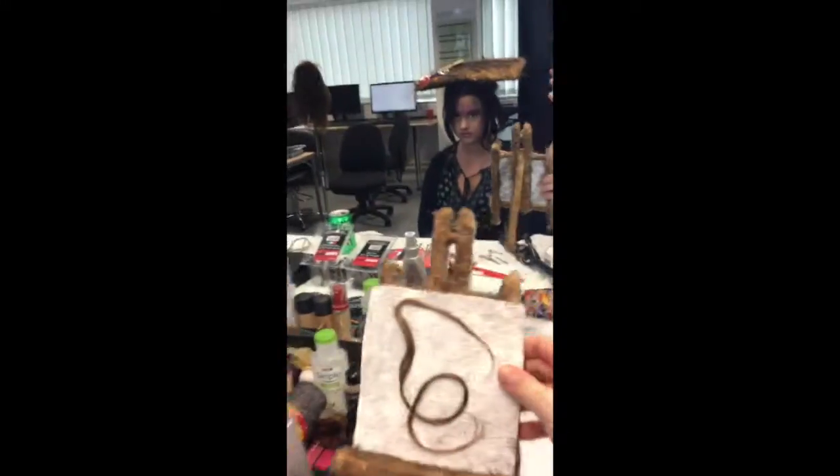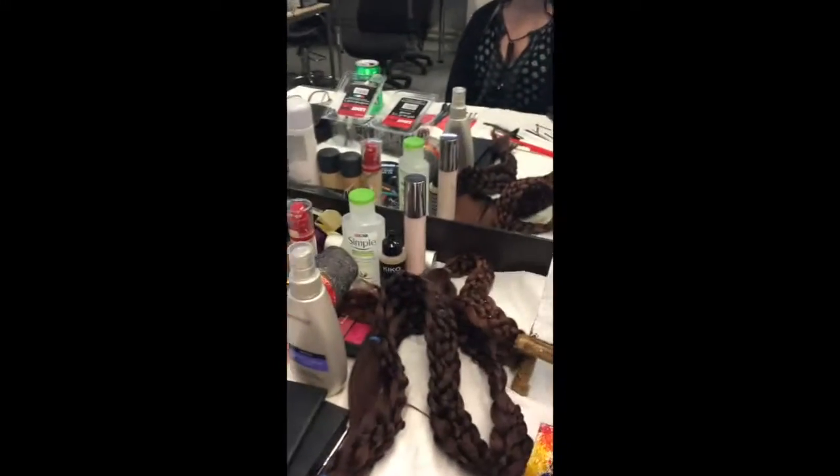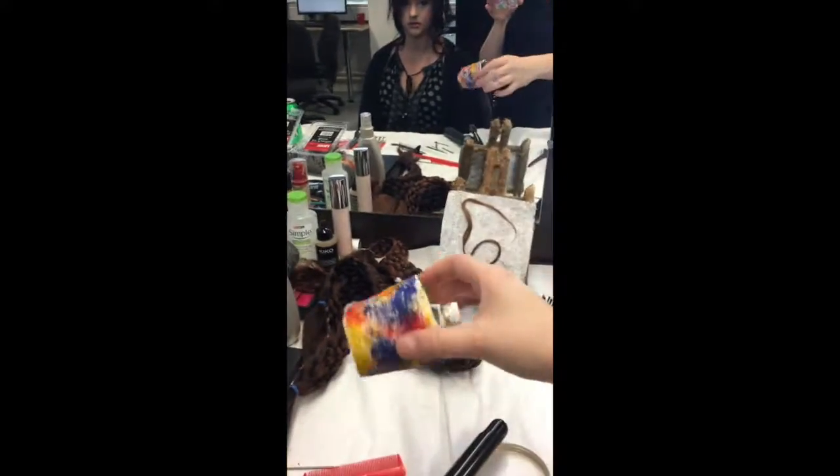I also have some smaller pieces that are going to be stuck on top of the big postage piece. These are only going to be put on afterwards because I'm going to be integrating the model's natural hair into these so they can remain secure.